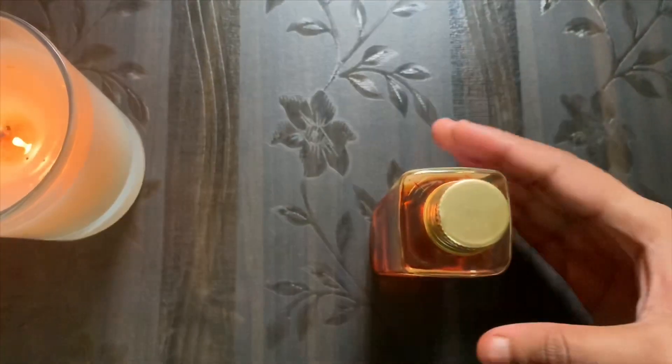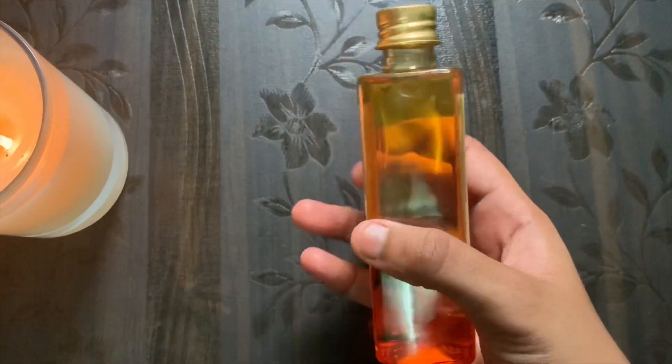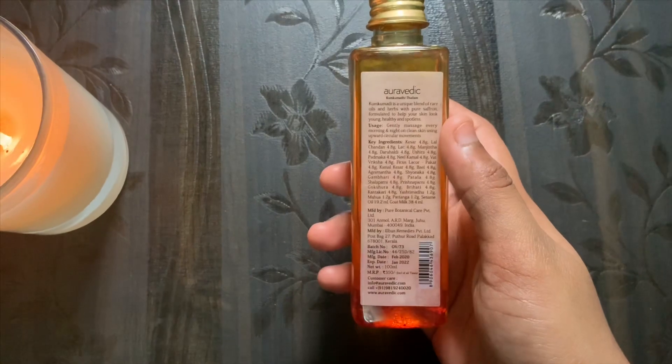You can use Kunkum Adhi Oil as a body oil or face moisturizer. For the packaging, it's a plastic packaging. You can see the brand name, what oil is mentioned, the expiry date, ingredients list, and how to use it.